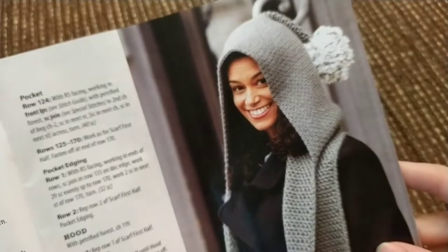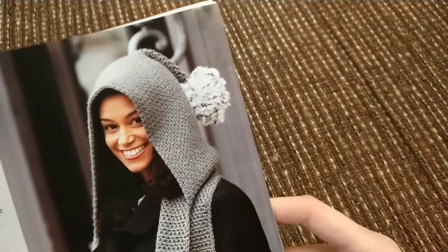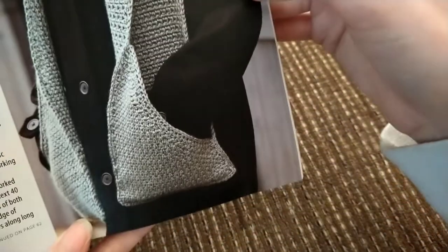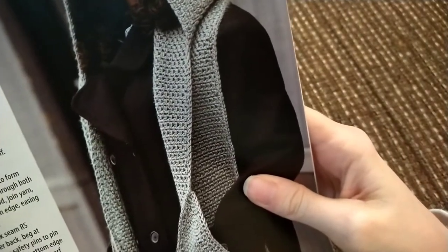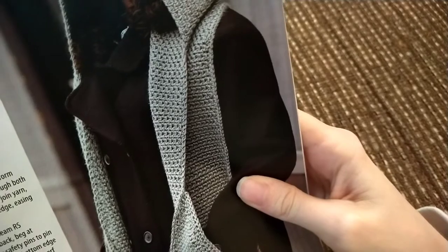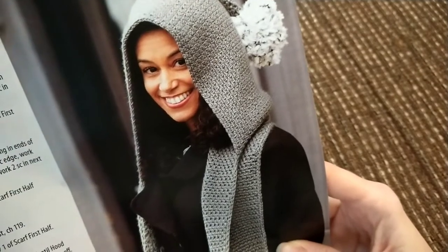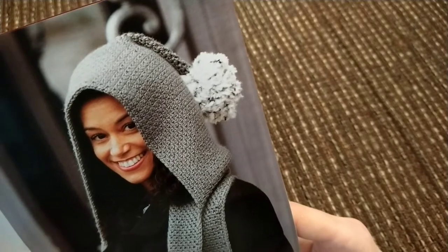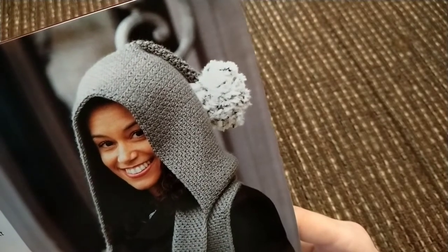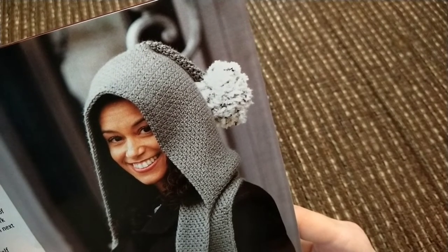Next up, we have the easy hooded pocket scarf — a scarf with pockets. They used Lion Brand Heartland medium worsted weight acrylic yarn, and for the pom-pom they used Lion Brand Gopher Foe super bulky yarn. I want to see how they did the pom-pom — that's interesting. Because I have a lot of fur yarn and I didn't think of making pom-poms out of it.